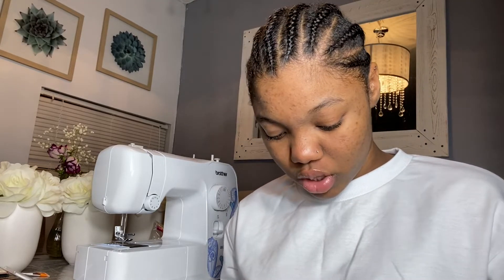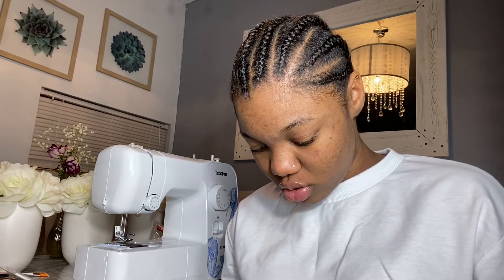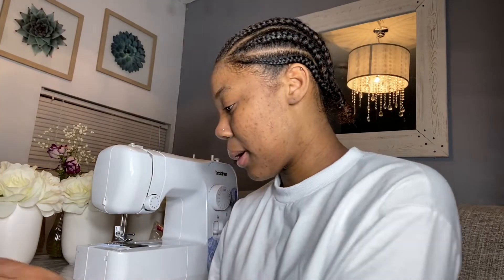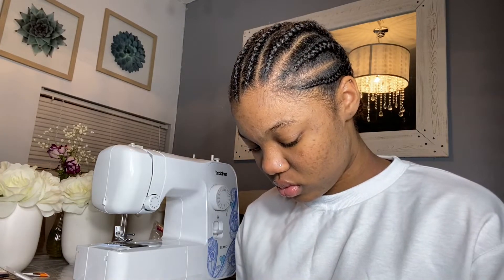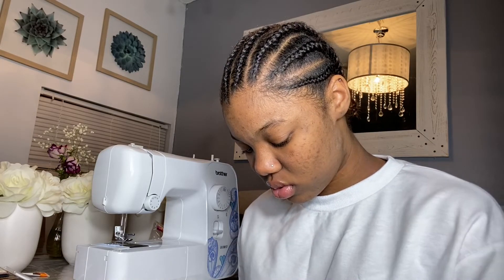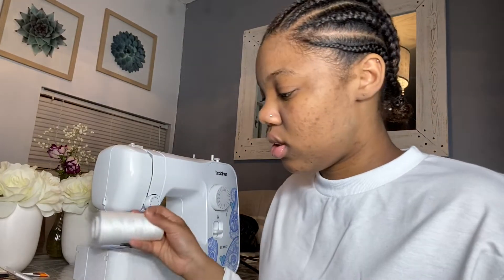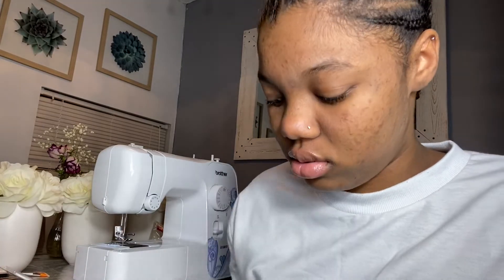I'm gonna make a coin pouch, okay. So first things first, in order for you to sew you need to set up your thread and needle. I made a knot here so let me get my scissors. Okay, I need my fabric too. So anyway, I'm gonna set up my needle and thread.